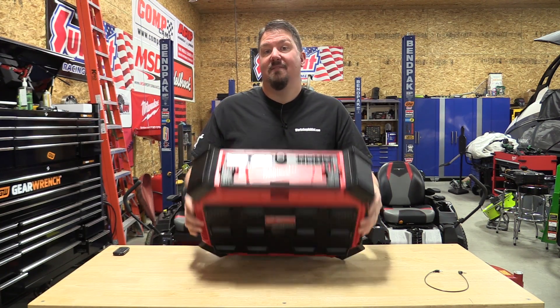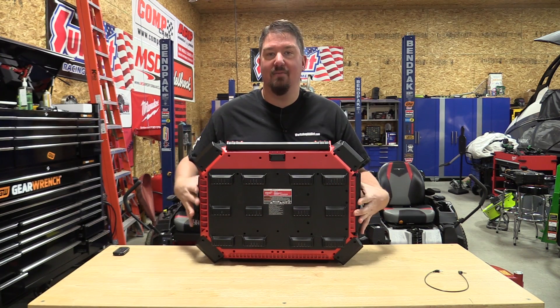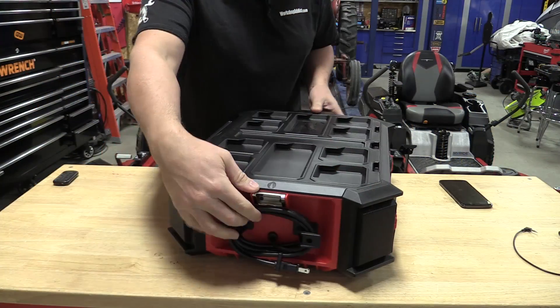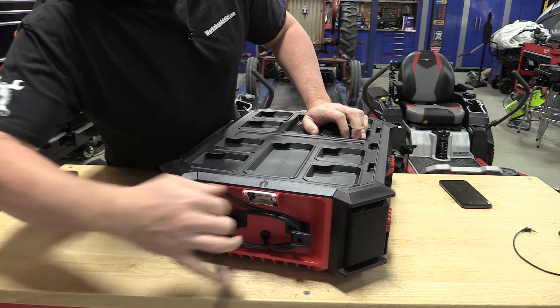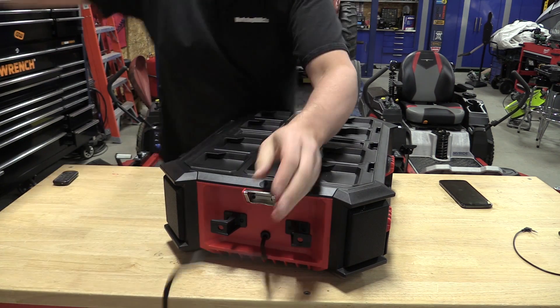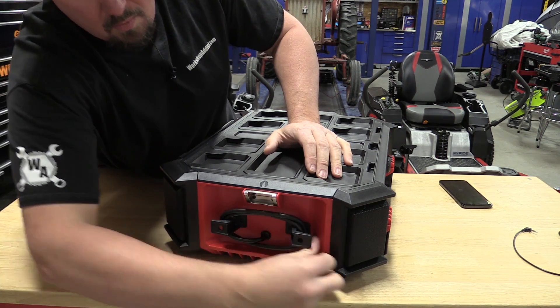If you're in the Packout system, this unit connects to your Packout boxes just like any other box. Underneath the front handle is where your release lever would be. This unit stands out because it has a normal cord with no battery adapter and no transformer — the cord is wrapped up on the outside, and it's sitting here next to a bottle opener.